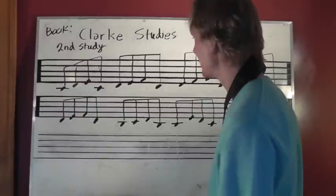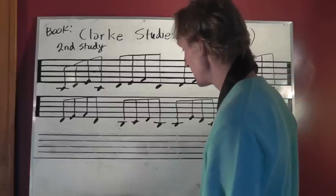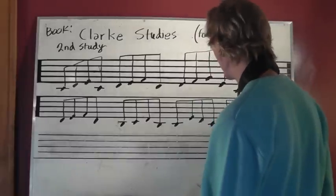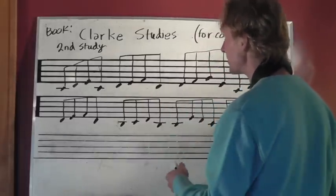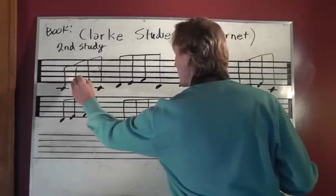All right, hey — more Clark Studies fun. This is what really struck me as cool when my friend Stuart was doing this. He's just taking this and adding accidentals, just sort of adjusting it.